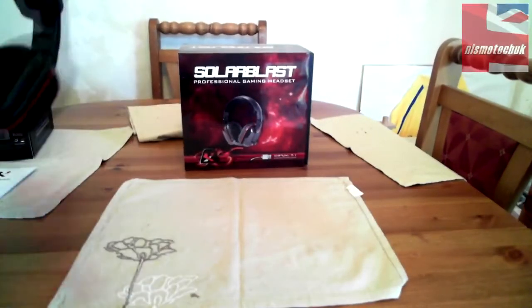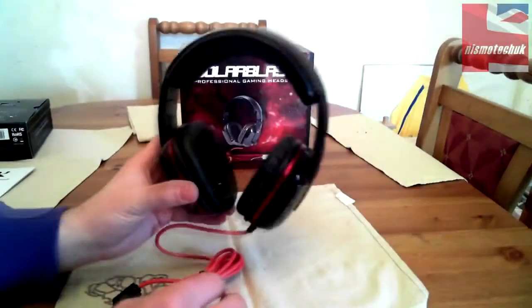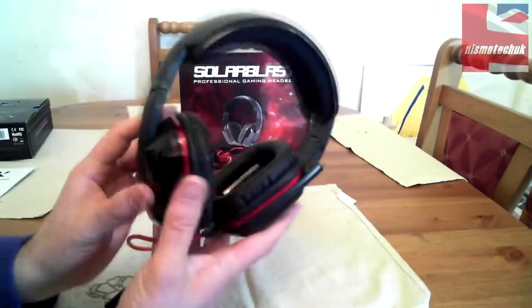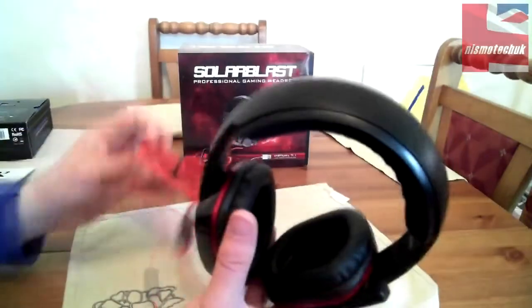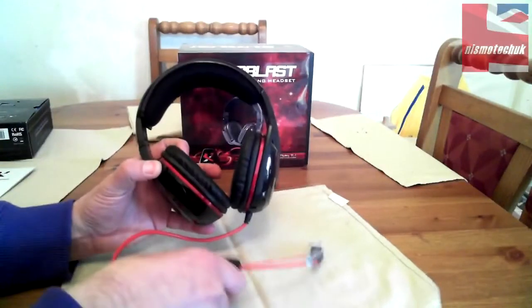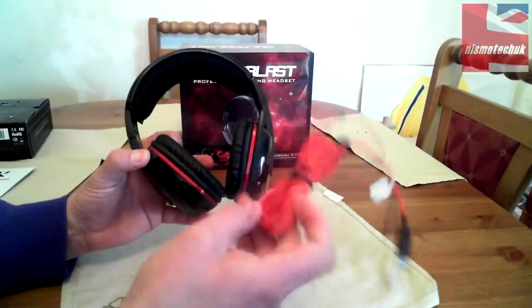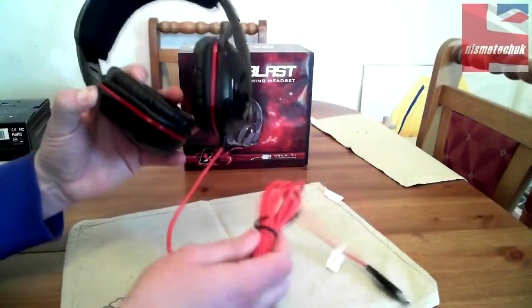Here we have the headset itself, and from first look it looks absolutely superb quality and superbly designed. Lovely red inlays. Starting at the cable end, there's your USB connection, and a nice thick cable — which is nice to see, as some headsets don't have particularly thick cable, but that's a really nice quality cable.